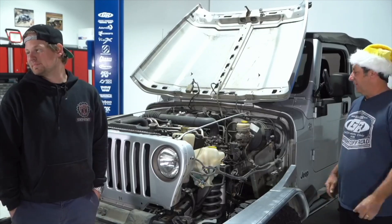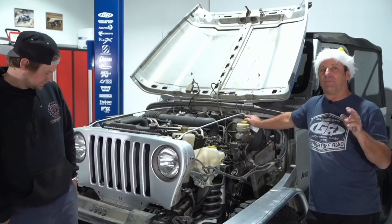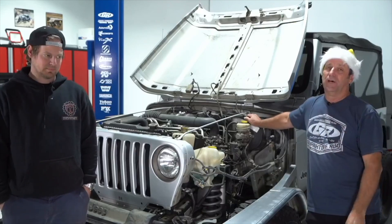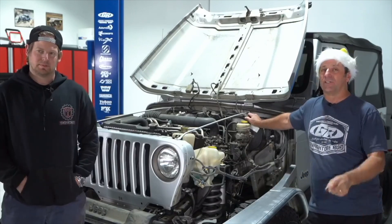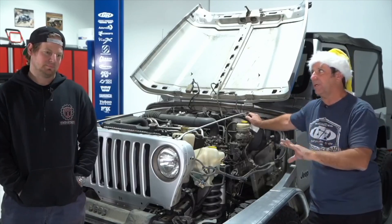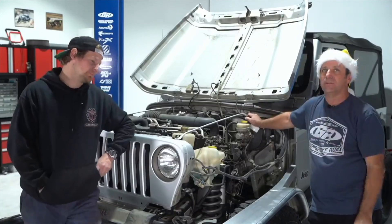There might be a Growler update coming. If you guys missed our last live about fuel injection and fuel pumps, go back and watch it — that's a tremendous education. Even just updating the fuel pump is a huge upgrade to any Jeep, whether it's a six-cylinder or V8.